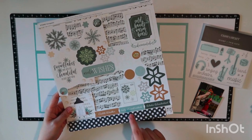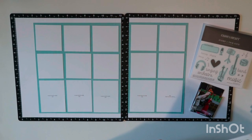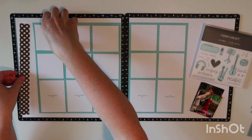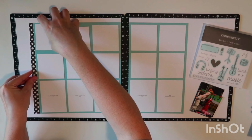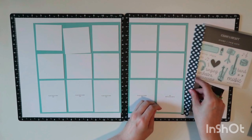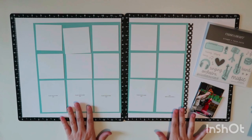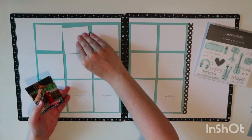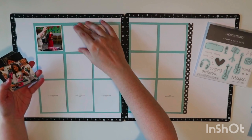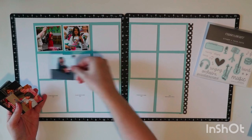I pulled out the Evergreen Collection from Close to My Heart and had some music paper that I ended up not using because it has a French vanilla base and I'm primarily using white. But they did have these black-and-white border stickers on the bottom of the sticker sheet. I cut that down to match the size of my glacier cardstock and right now I'm just dry-fitting it with the backing still on.